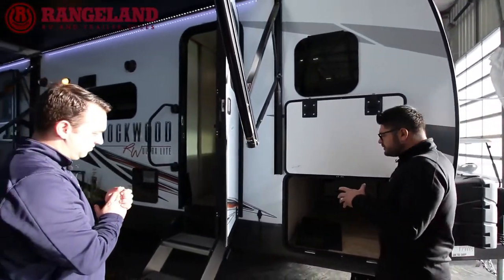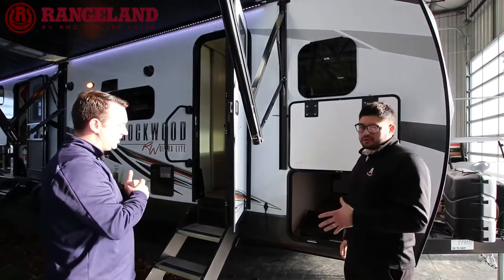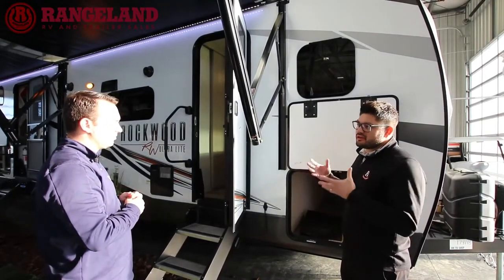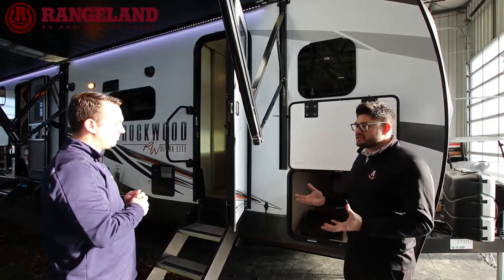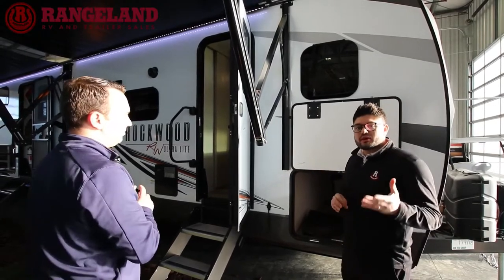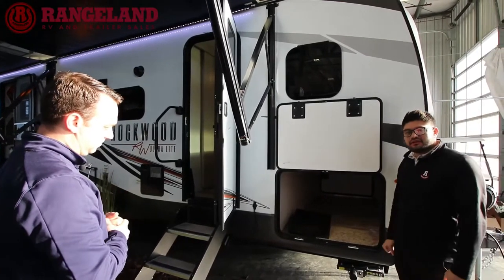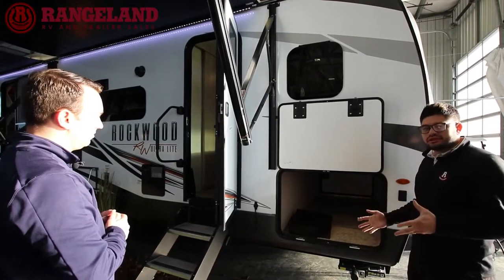They're also using a 5/8 tongue-and-groove plywood floor. Since this is a family model with kids running around, your floor is not going to get worn down or develop soft spots over the years. Comparables in the market typically use OSB or chipboard floors. The coach also comes standard with power stabilizer jacks on the Ultralight series — just hold down the button and they lower for you. No hand cranking once you get to your site.